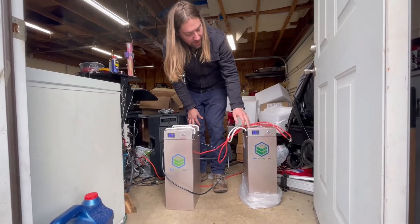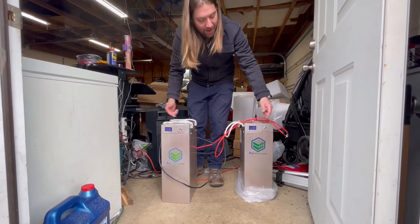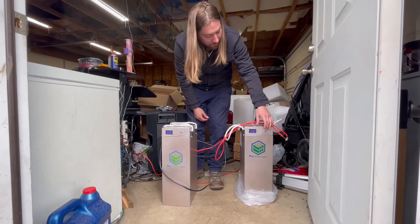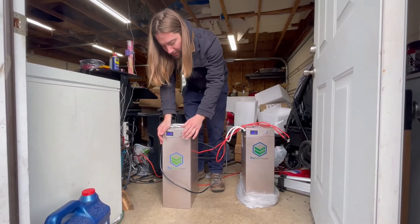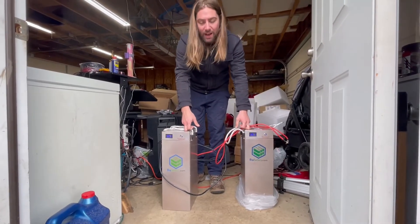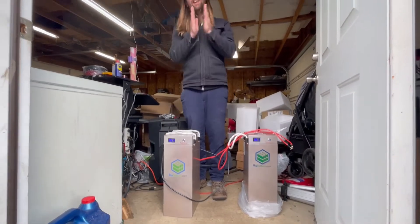I talked to customer service at Big Battery and they said you might just have to charge it a little bit. Luckily I had two, so I was able to hook them up in parallel and allow them to spend some time balancing — getting to know each other. I turned this one on and it started giving voltage, then I turned the other one on and now they're balancing out. I checked at the beginning of the video and this one is in fact getting voltage now.